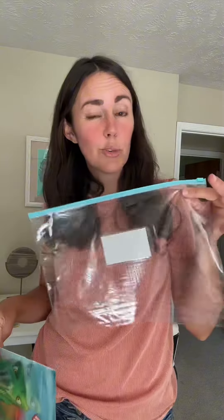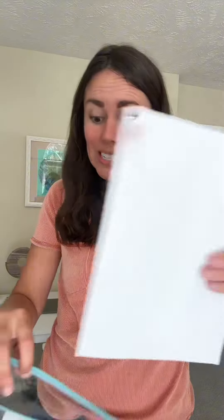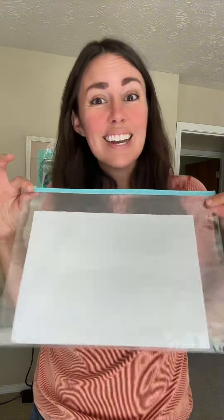Another idea I like to use these for is to store puzzles or games. I took off just the front of one of my son's game boxes and you can stick that in here, then put the pieces behind it, zip it closed, and it's not so bulky as those big puzzle and game boxes that we store.